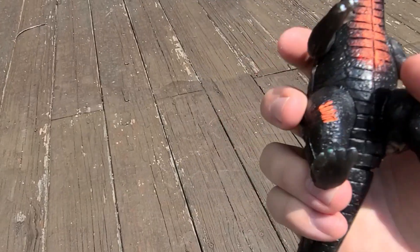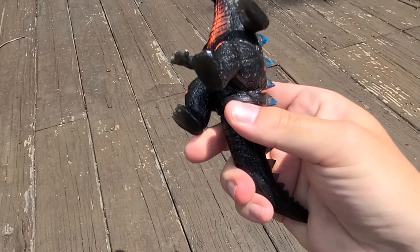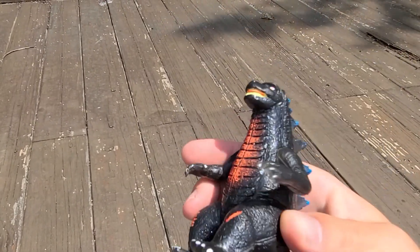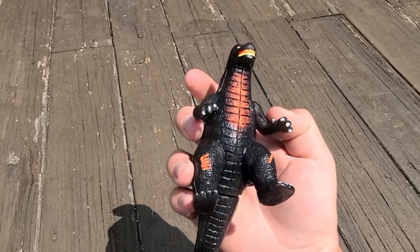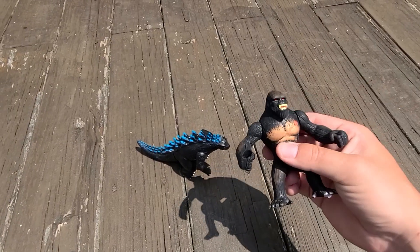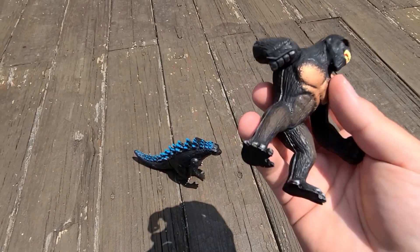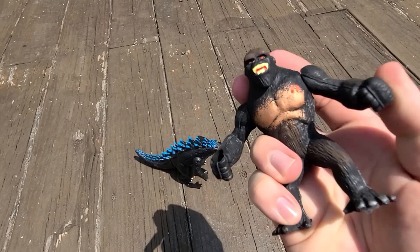The Godzilla figure has articulation in the arms and a little bit in the tail — he's a really bulky figure but very colorful. He's even got these little scratch marks from battling, which are cool little details. The Kong that came with the set doesn't have as many scratches but is definitely caked with paint. He's got articulation in his arms also.